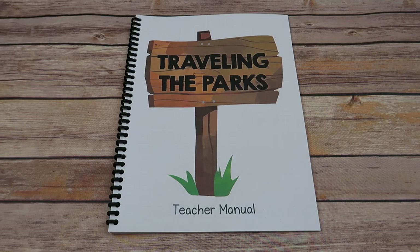Hello, welcome to the Waldoch Way. I'm Jessica. In today's video, it's going to be a look inside Traveling the Parks.